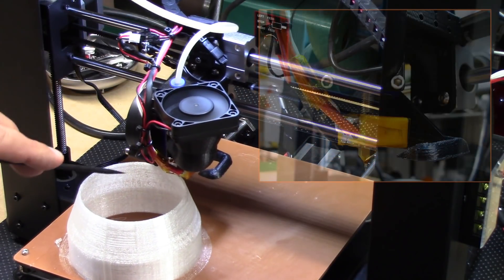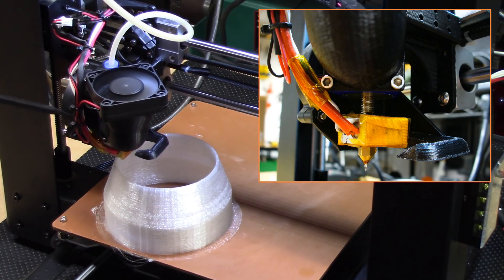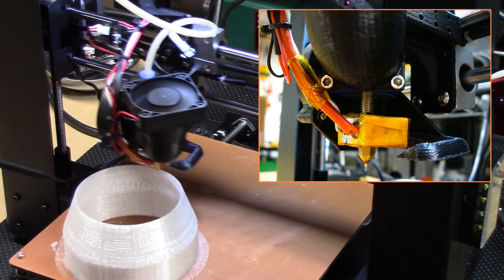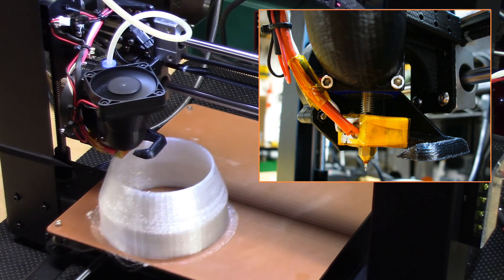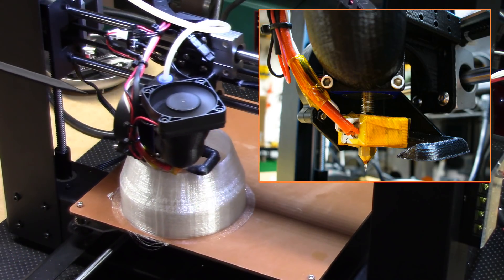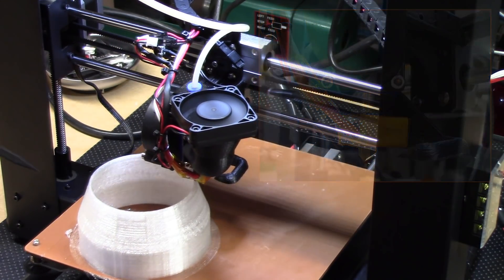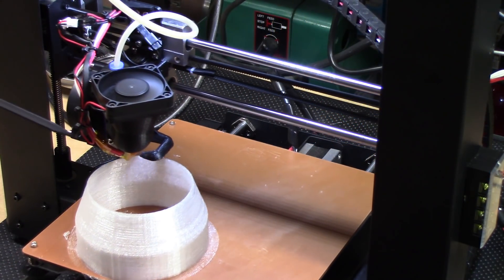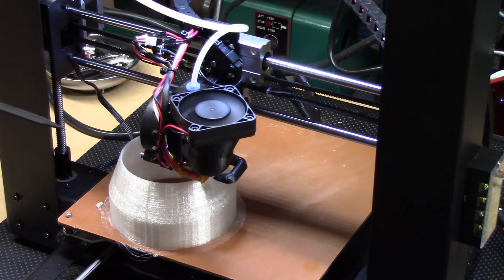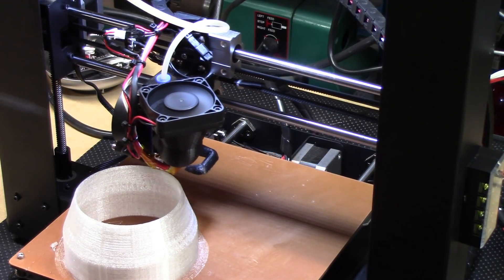I've also insulated my hot end with the ceramic tape like I've done on my other printers. That's working really well and providing pretty good temperature stability — I'm usually jumping within about three degrees. The Wanhao still has a little bit of wankiness in temperature maintaining even though I've replaced the thermistor. I think it's in the firmware, and that's probably one of the next things I'm going to do — upgrade the firmware.